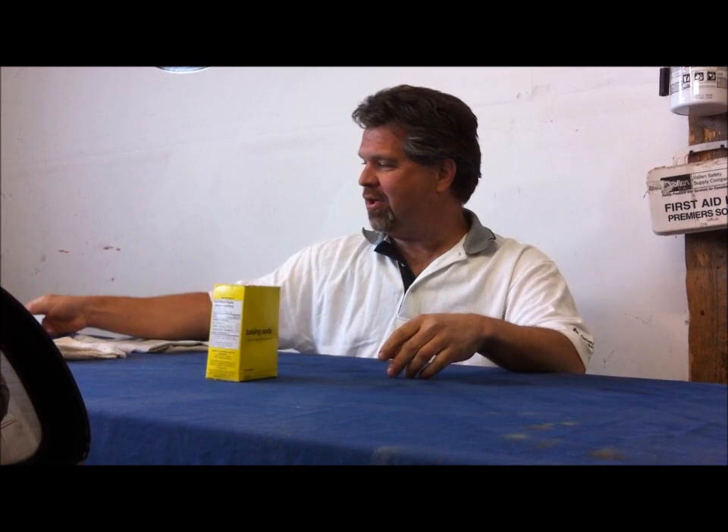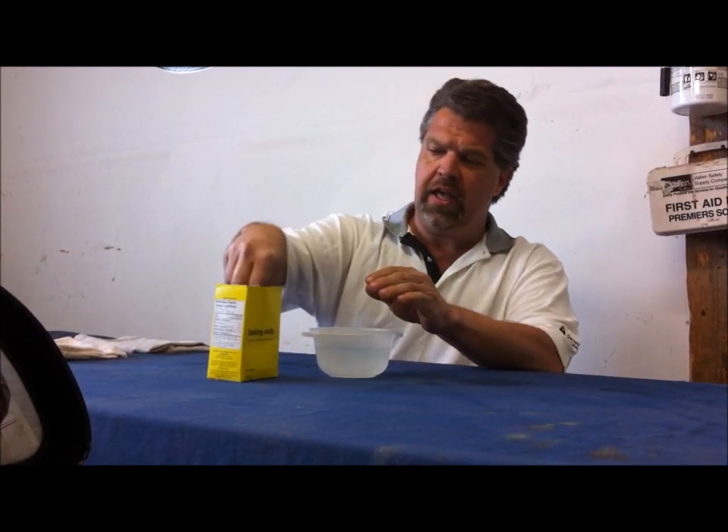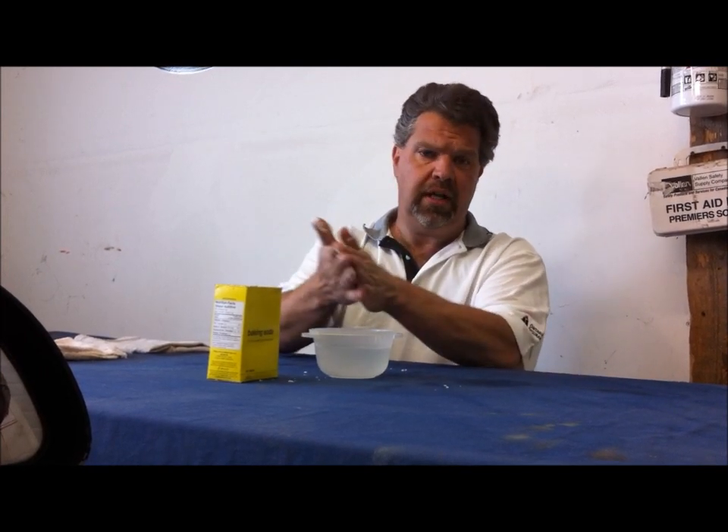Something that is very inexpensive that I think we all have in our household that works perfectly is, believe it or not, baking soda. It's very, very simple. All you need to do is slightly dampen your hands, get some baking soda, and simply rub and work it in.